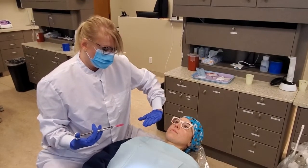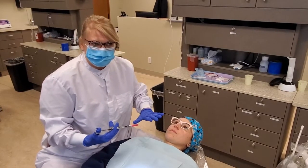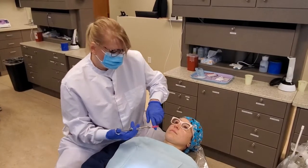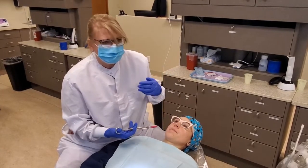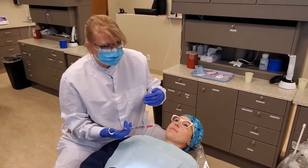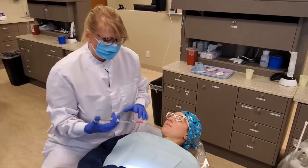With the right PSA, don't let the patient turn their head because you need it straight so you can see your angles. But with the left PSA, you can have them turn a little bit because it's too hard to reach all the way over there.